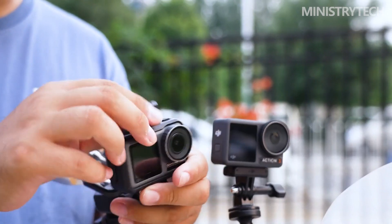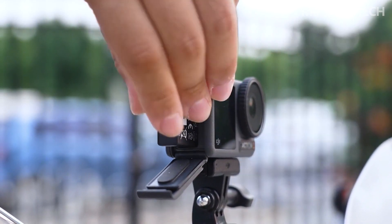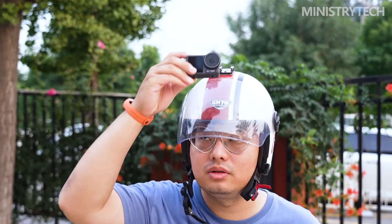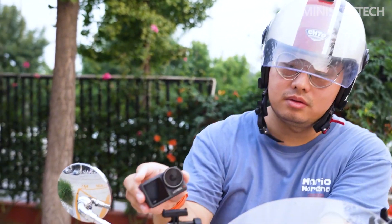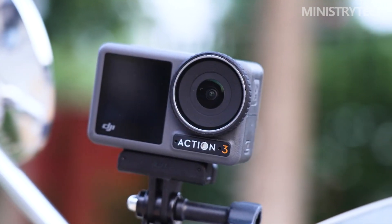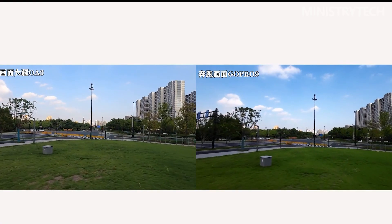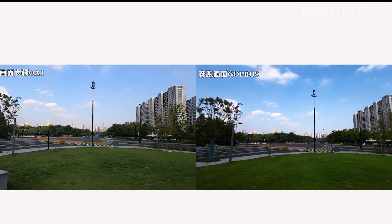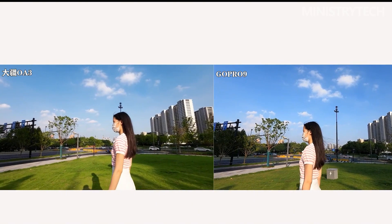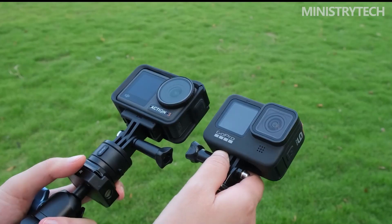Since I routinely record my own vlog-style YouTube videos, I really value this option. The battery door is another feature I like because it's simple to use while still being safe and waterproof. You'll enjoy the Osmo Action 3 if you enjoy the appearance of footage shot with the Action 2 — I can hardly tell the difference, and that's okay, because Action 2 takes gorgeous videos. The D-Cinelike color profile is available if you wish to have more post-processing freedom and create your own style.